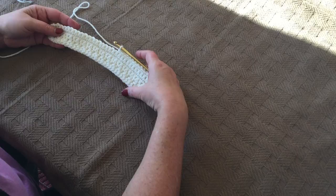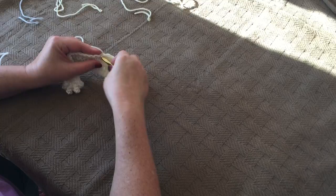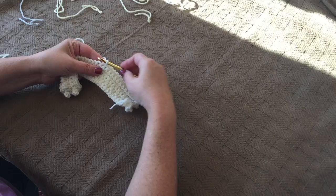First you're going to follow the instructions for the B square using ivory yarn until you reach row 6. This is the first row that asks for a color change. The instructions state to single crochet 13 and then change to yellow yarn. So here we have 12 single crochets — we're going to complete our 13th single crochet, but you need the new color on your hook before you begin the next stitch.